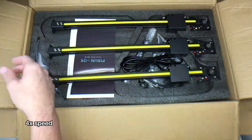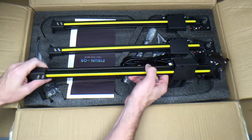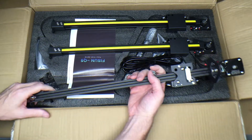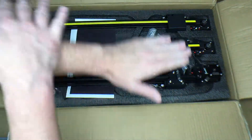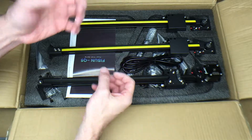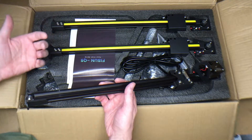We have foam padding here. These are the guides — there's three of them. This is a delta printer, which is different from a Cartesian printer that uses X/Y coordinates to move around. This actually uses three bars that move around, so whoever programmed this knew trigonometry very well.